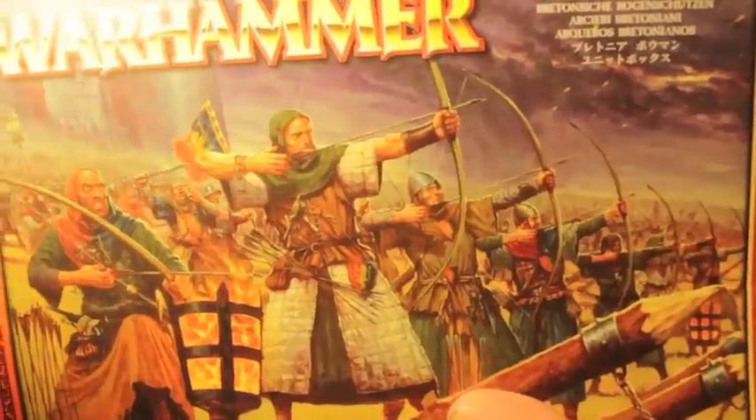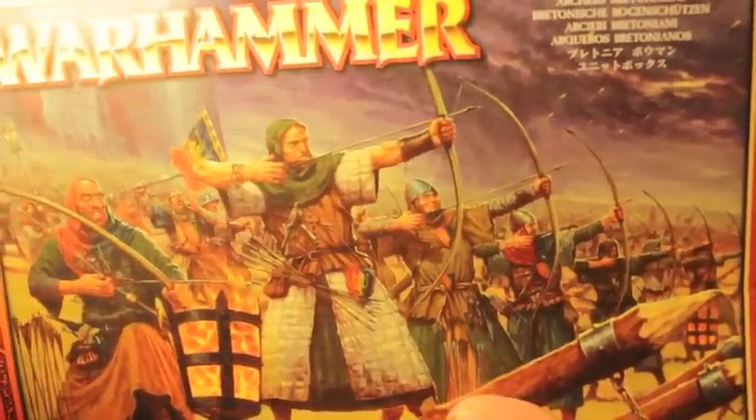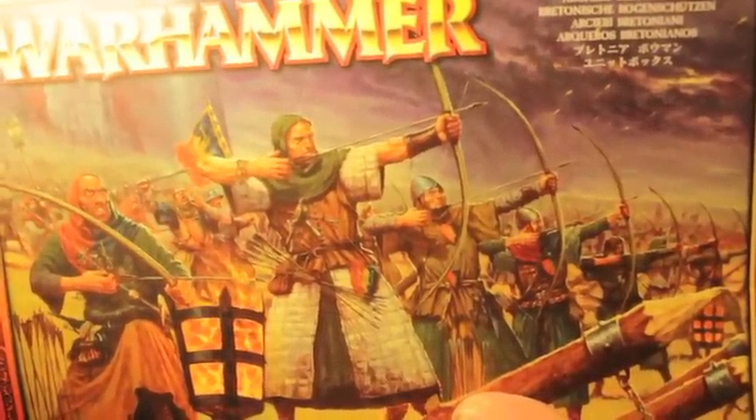What up players? It's World Boss Tip and welcome to an unboxing of the Bretonnian Bowman for the Bretonnian Army for the Warhammer Fantasy game. I've got this brand new box here that I'm going to be building and painting up, and I just wanted to take you through it because it is packed with goodness.